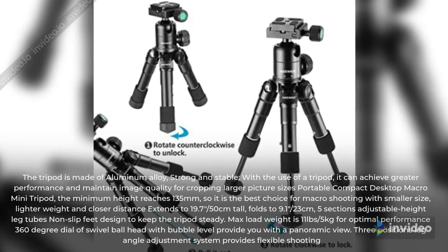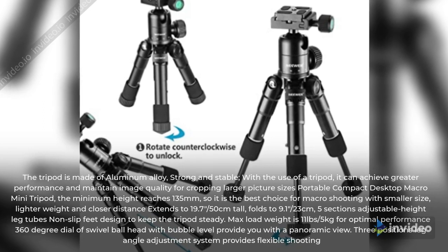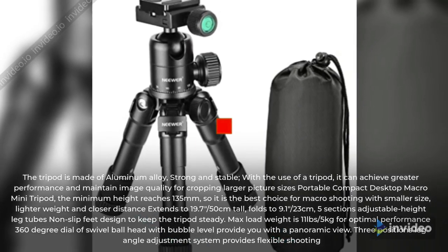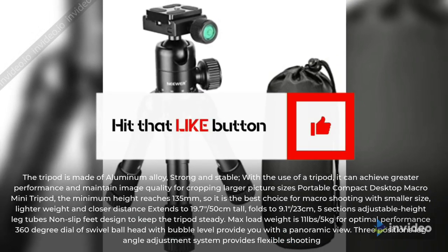Max load weight is 11 pounds / 5 kilograms for optimal performance. The 360-degree dial swivel ball head with bubble level provides a panoramic view. A 3-position leg angle adjustment system provides flexible shooting.